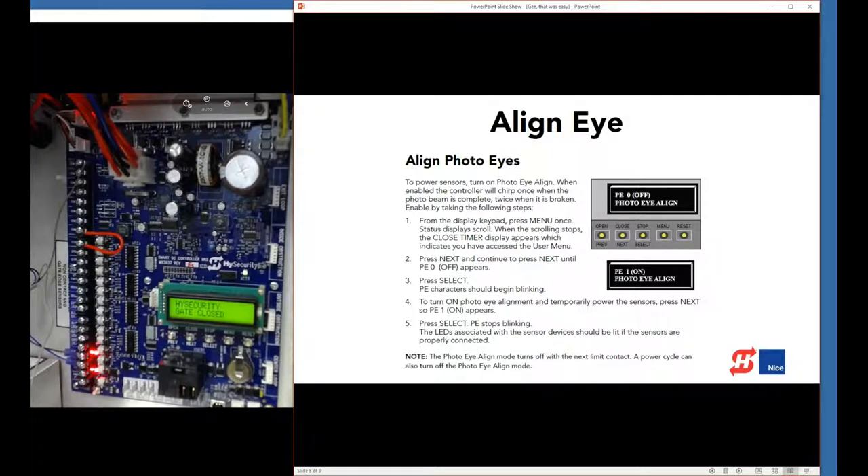My test rig here is a SwingSmart, which is convenient because it has limits and I can actually operate the gate. We're going to open the gate right now. As it opens the first time, it exits the photo eye align mode and you can see the sensors turn off. Now that it's open, we're going to close it again. If I break the beam on the photo eye, it stops. When the obstruction is cleared, it resumes operation. That's how you install and align a photo eye — very simple and easy.